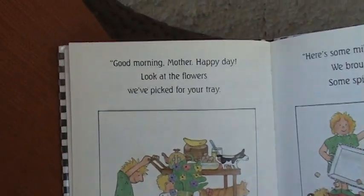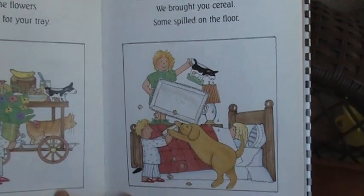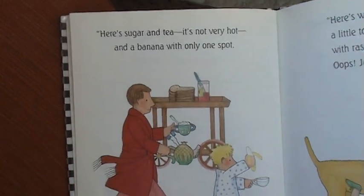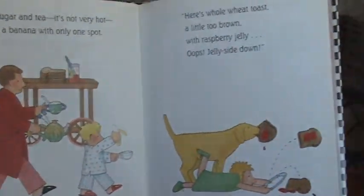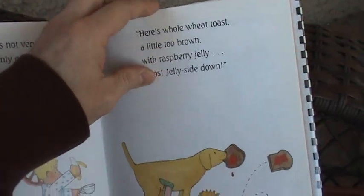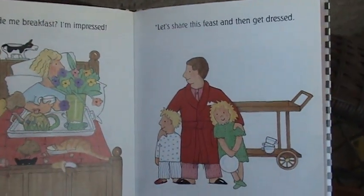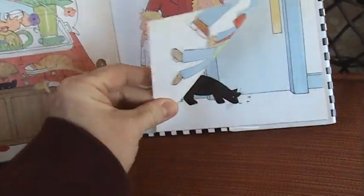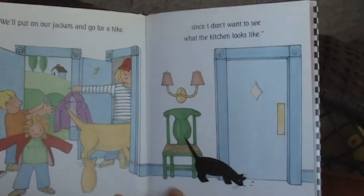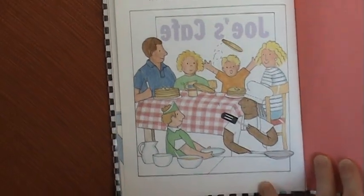Good morning, Mother! Happy day! Look at the flowers we've picked for your tray. Here's some milk — it was hard to pour. We brought you cereal; some spilled on the floor. Here's sugar and tea, it's not very hot, and a banana with only one spot. Here's whole wheat toast, a little too brown, with raspberry jelly — oops! — jelly side down. You made me breakfast, I'm impressed! Let's share this feast and then get dressed. We'll put on our jackets and go for a hike, since I don't want to see what the kitchen looks like. It's fun making breakfast for Mother!